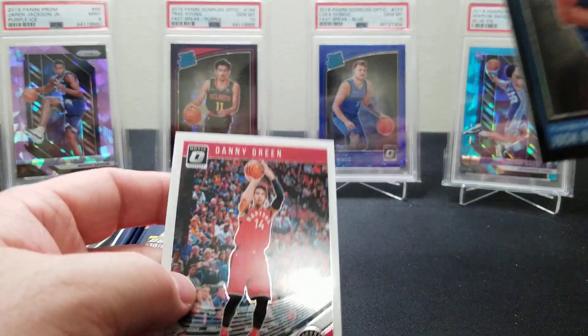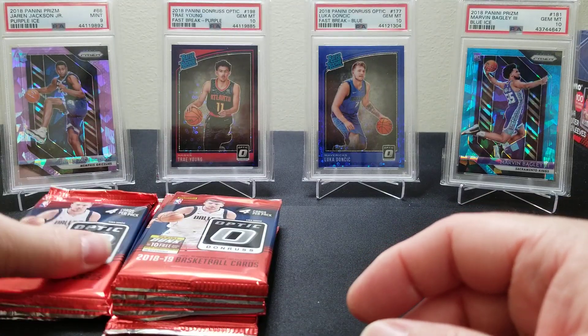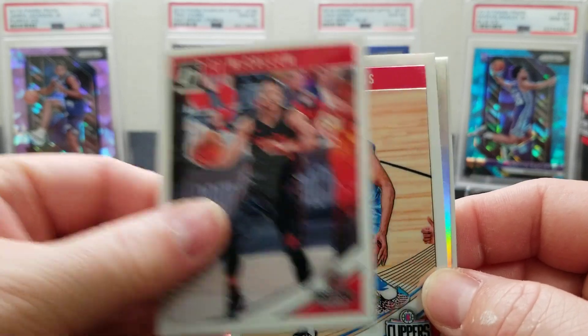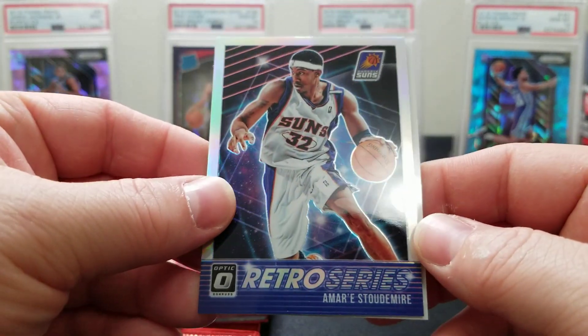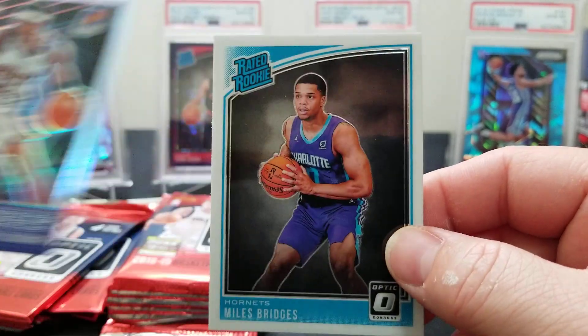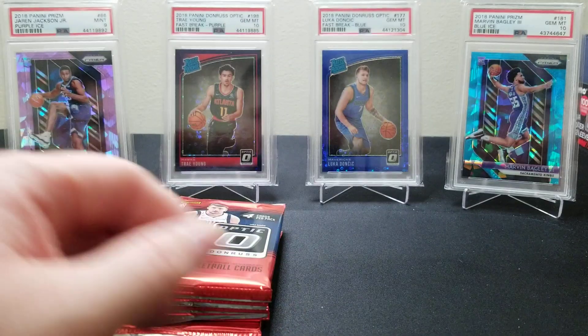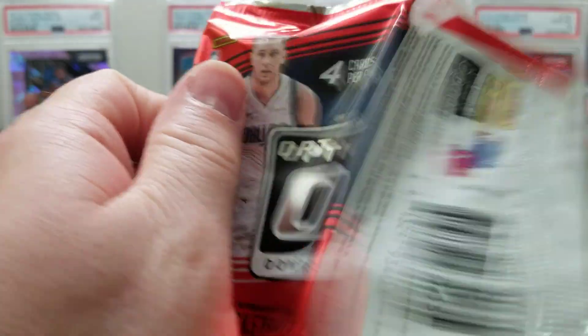You can see the lines in it — I don't know if it came through on the camera. Let's get some of these short prints. CJ McCollum, Tobias Harris, there's an Amar'e Stoudemire insert — looks like a holo — and a Miles Bridges Rated Rookie. This kid was fantastic at Michigan State. He and Triple J on the same team — what a handful.